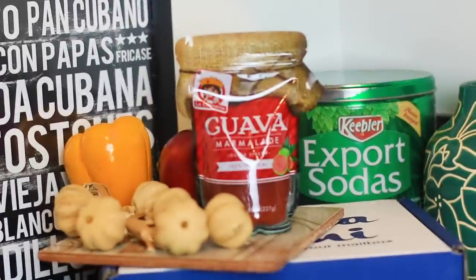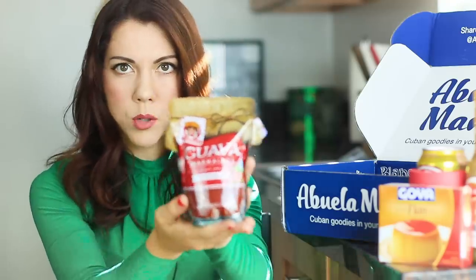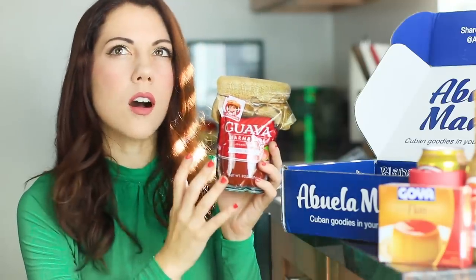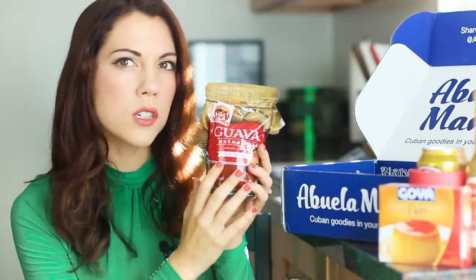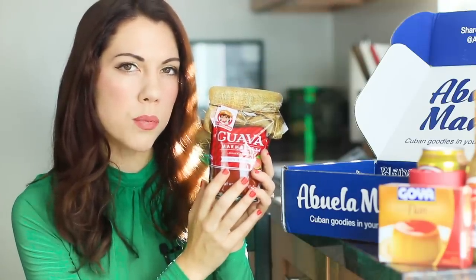This is guava marmalade — guava spread, 100% tropical. Guayaba is amazing on its own, and so is cheese, right? So imagine combining forces like the Planeteers.